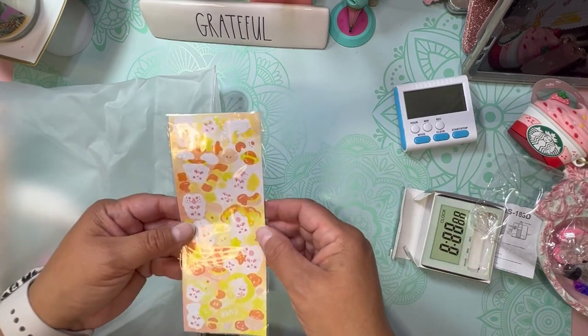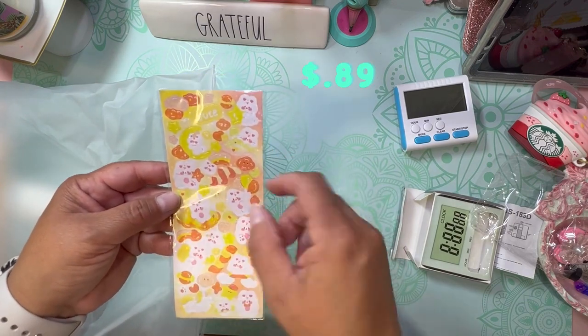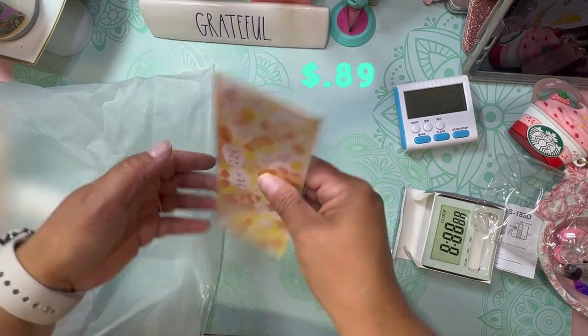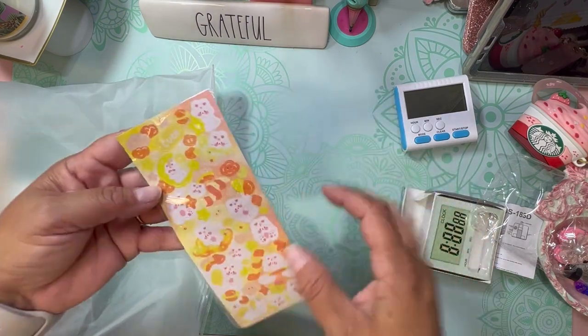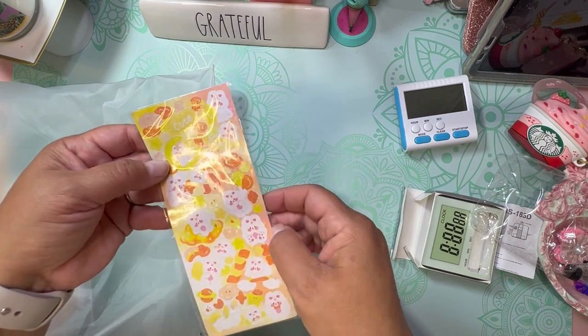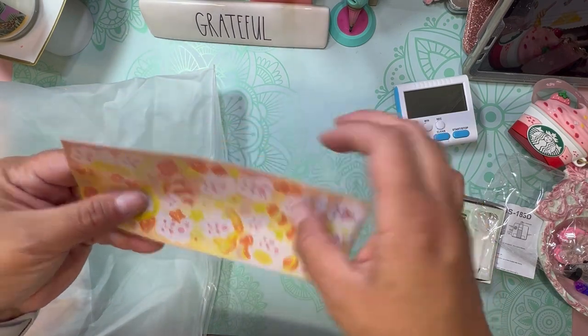The next thing I have are these cute little stickers — they look like little rabbits. Super cute! You can see them here — it says 'cute' and there's a moon with these little rabbits. Super cute; this would be good for my planner.